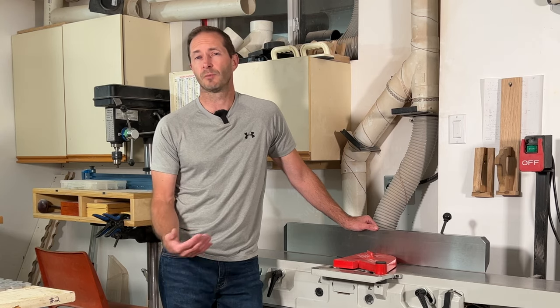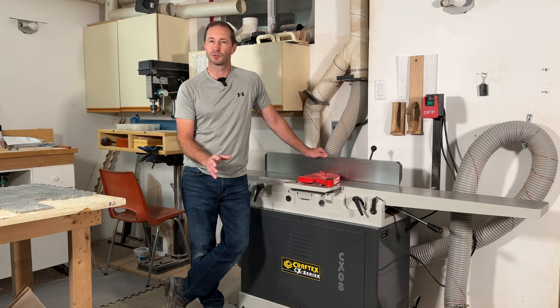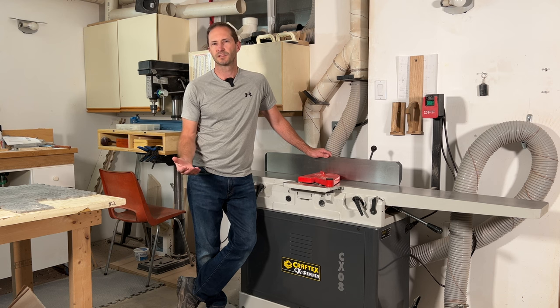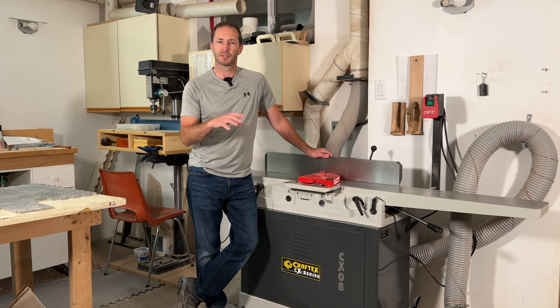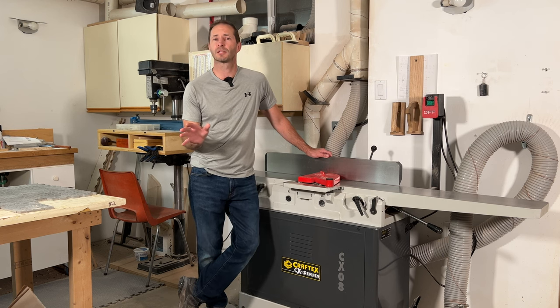I ended up buying the Laguna JX8 Sheertech jointer and took delivery in the first week or so of July 2022. Before I had it set up, I made a huge mistake — I sold my King 6-inch jointer. More on that later. I began setting up the Laguna jointer, and after probably two or three hours of really careful alignment checks and setup, I was able to get the machine perfectly set up and was ready to make some test cuts.